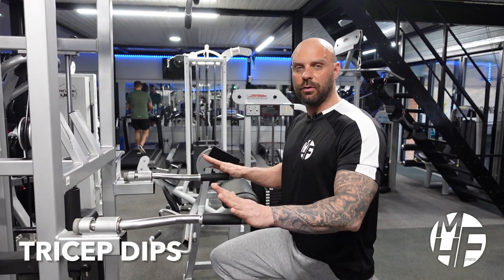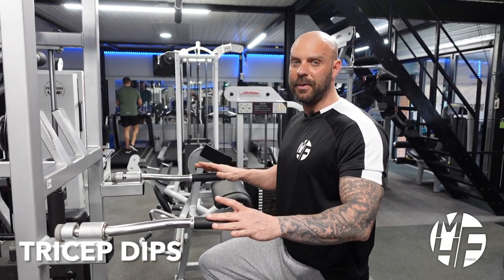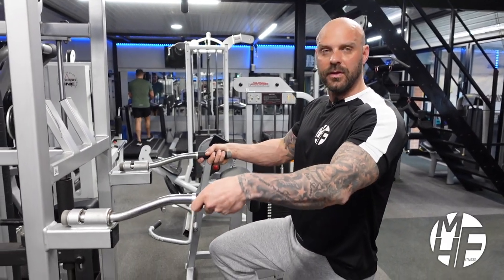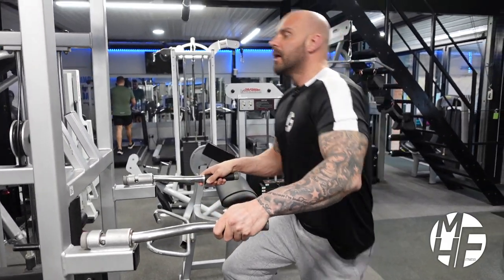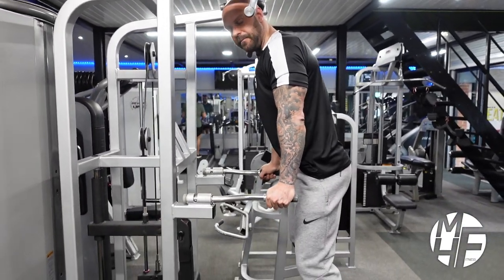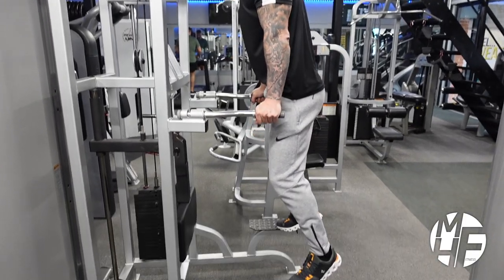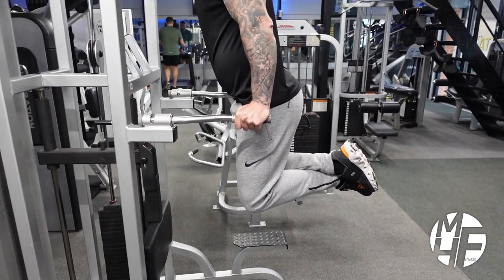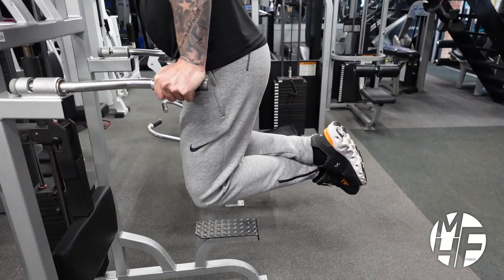Another old-school classic — the tricep dip. I'm using the chin-up and dip station with the handles turned in. The first thing I'm going to do is remove my feet from the foot plate, place them behind me, and lock my legs together.